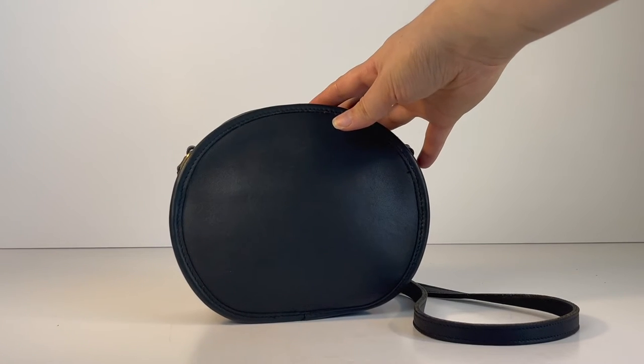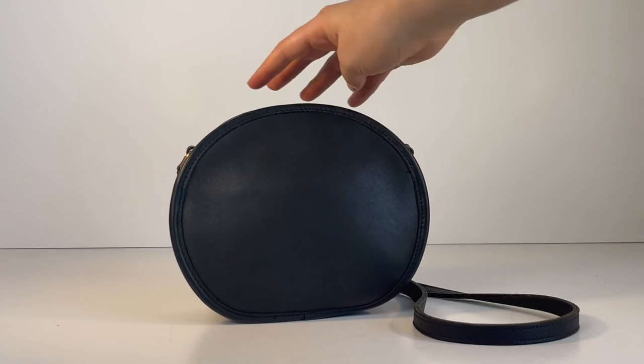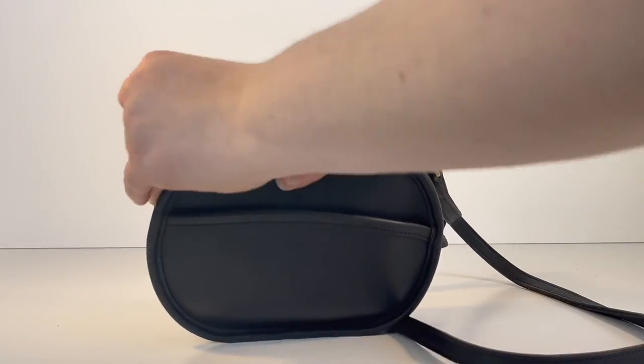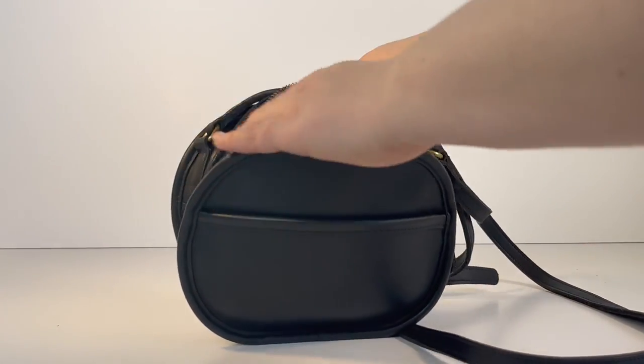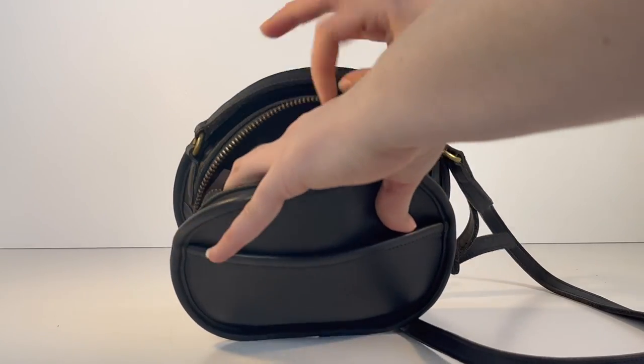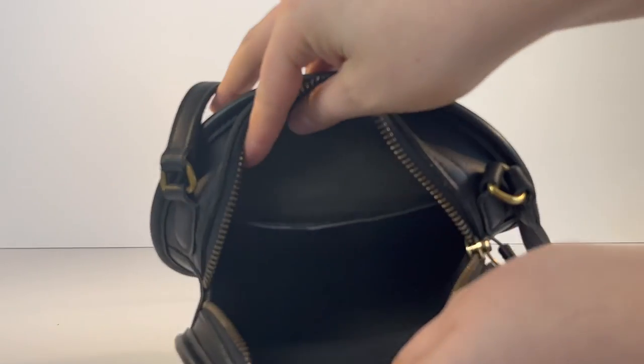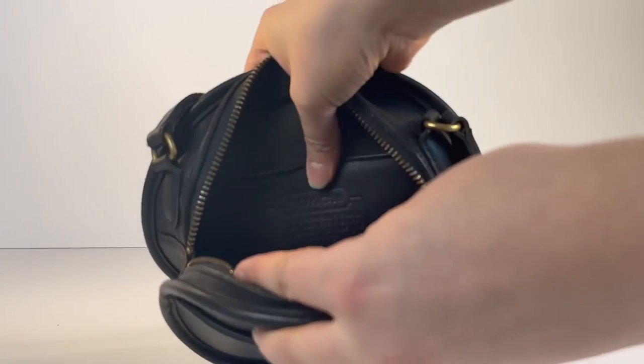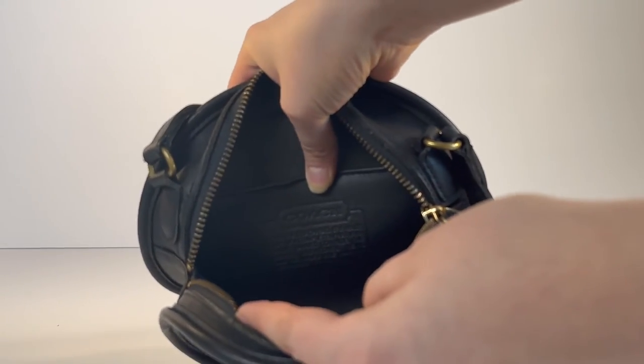The back basically looks the same as the front but with no pocket. When we open the bag, it does have a little slip pocket inside. Here's what the inside looks like with the little slip pocket, and the creed is right there. Here's a close-up of the creed so you can get a better look and confirm that the bag is authentic.